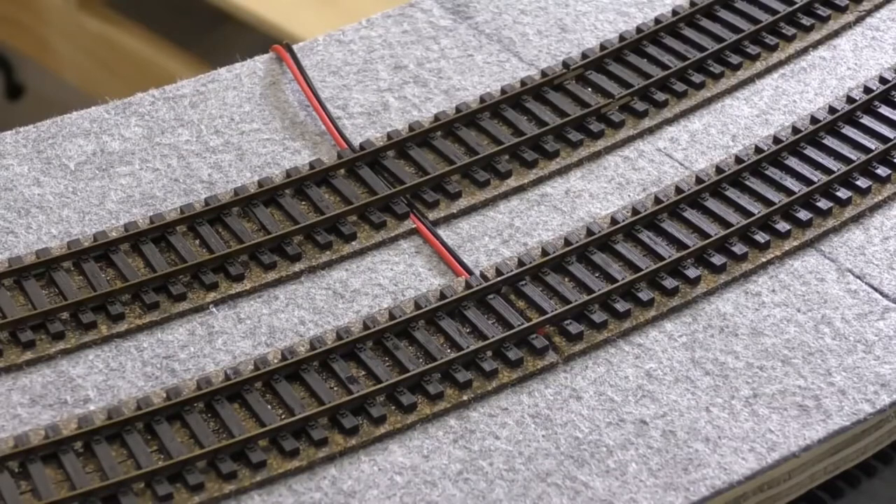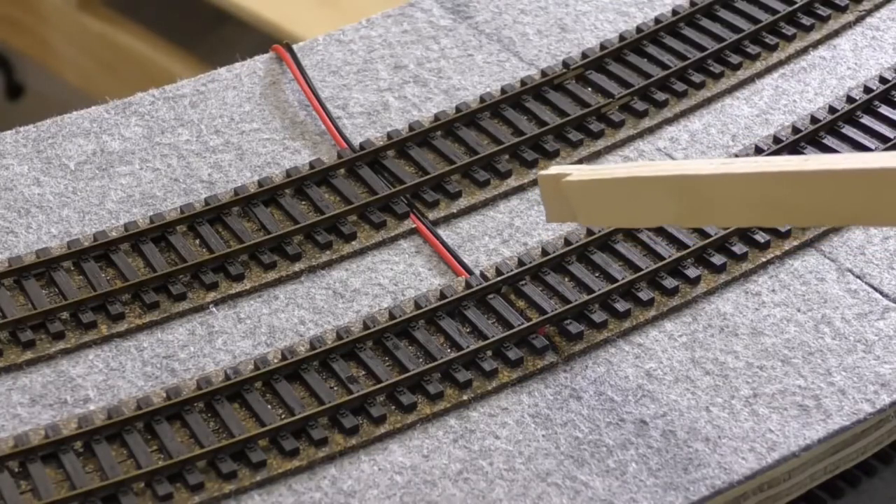First up for the layout update, I thought I'd show you the top of the helix. Now with the top layer here, I had one of those moments — 'oh bugger, what am I going to do?' Because normally when I'm laying my track work, I connect power wires to the bottom of the track, drill through the baseboard and connect underneath. But with the helix, I can't have wires hanging below because I've got trains running close and you don't want those tangled.